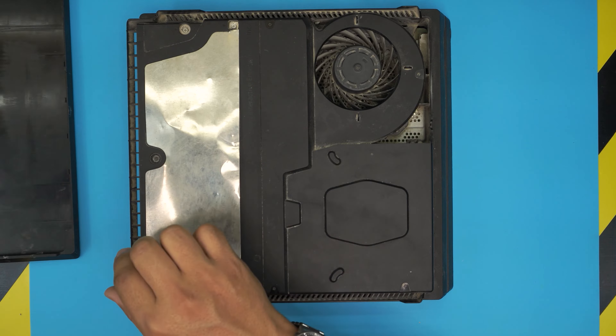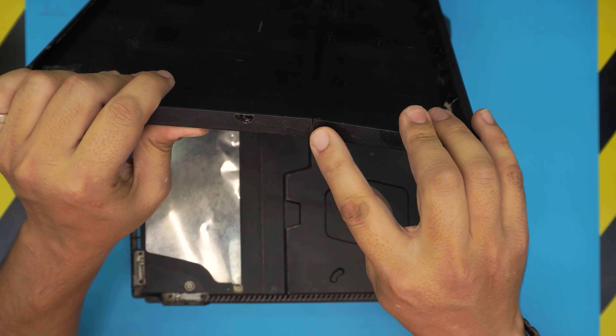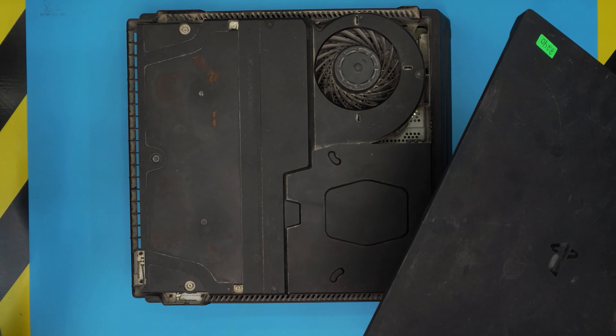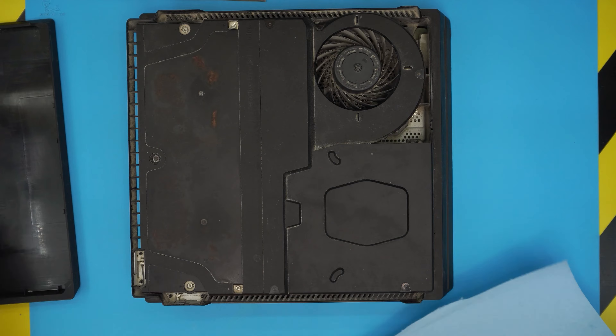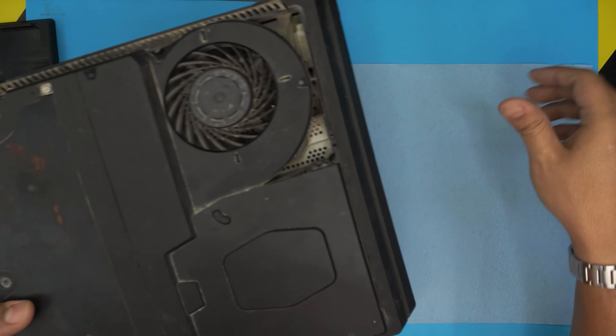Now before we continue — whoa — this shield is broken. They have a broken, rusty shield. This shows you a heat spreader right here. I don't know how it's broken, but I can see they bent it too much and it's cracked. They probably tried to open it, closed it back down, and just left it like this. You don't actually need it — it's broken.